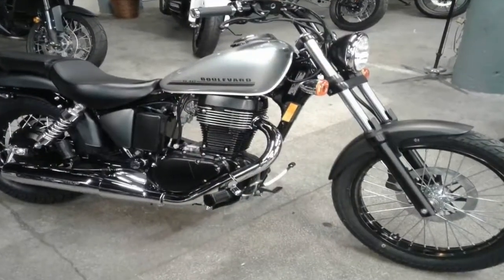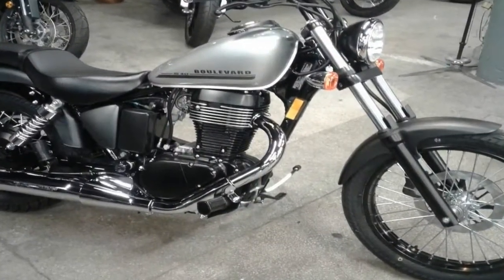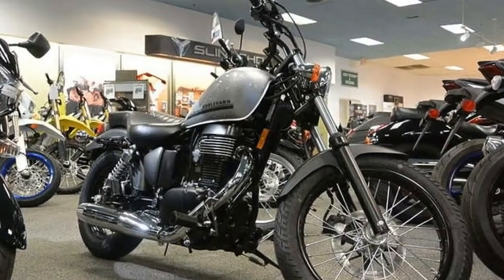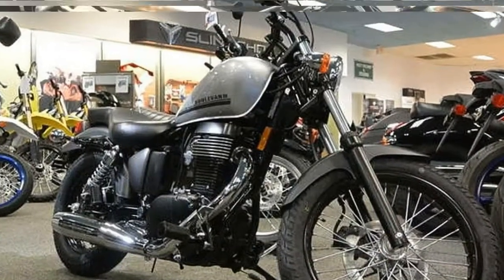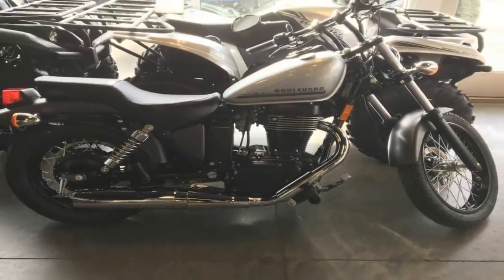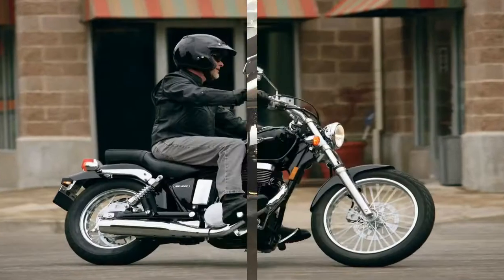The machine seen here is actually quite a rare bird, a single-cylinder cruiser. As such, the perennial S40 not only represents the most essential formula for cruisers — one simple cylinder — but also the most affordable model in Suzuki's Boulevard lineup.